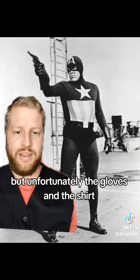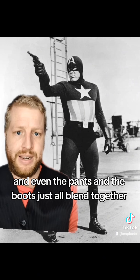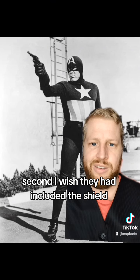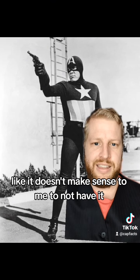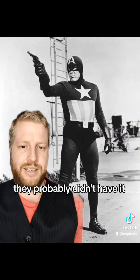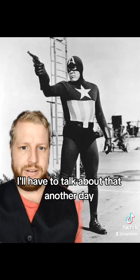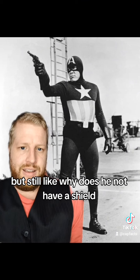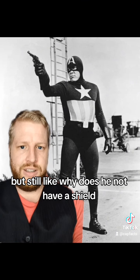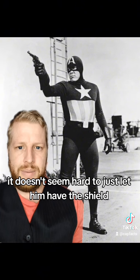Unfortunately, the gloves and the shirt and even the pants and the boots just all blend together. Second, I wish they had included the shield. It doesn't make sense to me to not have it. They probably didn't have it since the script wasn't even originally made for Captain America — I'll have to talk about that another day. But still, why does he not have a shield? Even if it's not part of the original script, it doesn't seem hard to just let him have the shield.